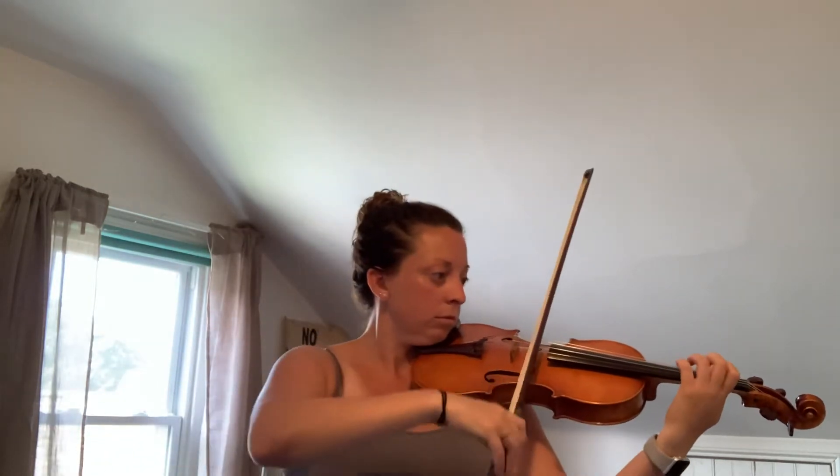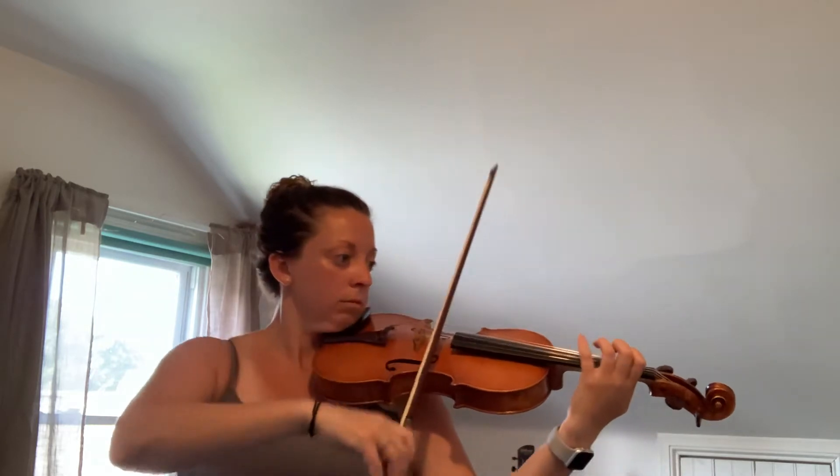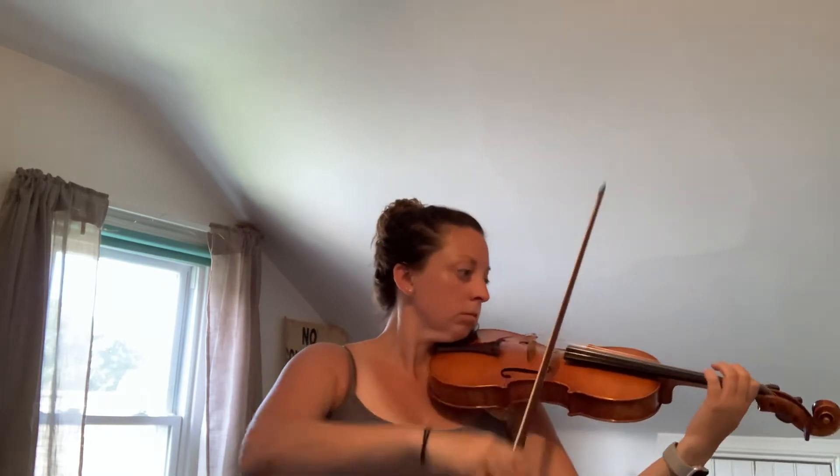Here's a little faster tempo for you. Now from the beginning all the way to there.